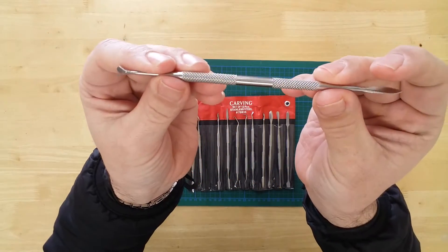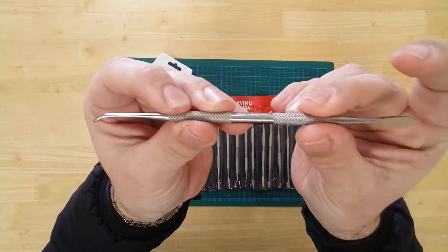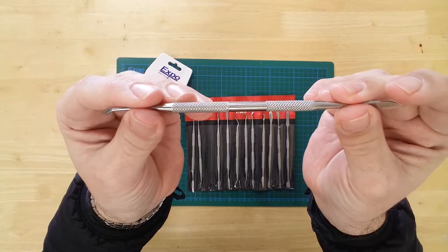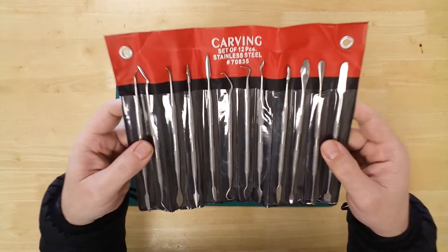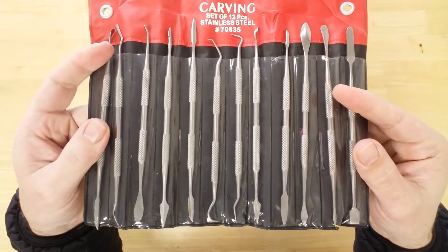Each carver features a textured grip for precision and control. Heads range in use from the shaping of clay models to the scribing of plastic.